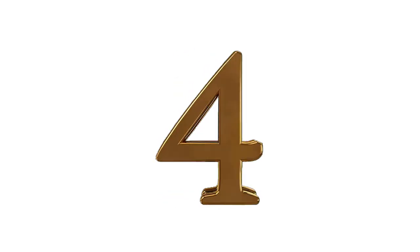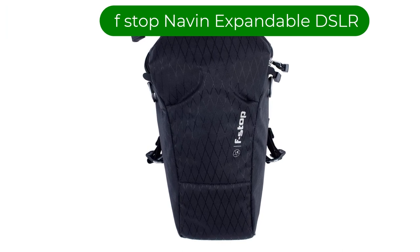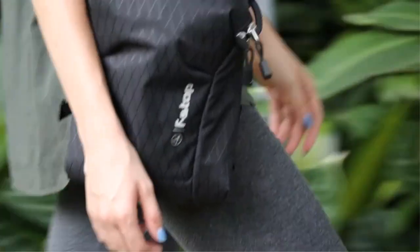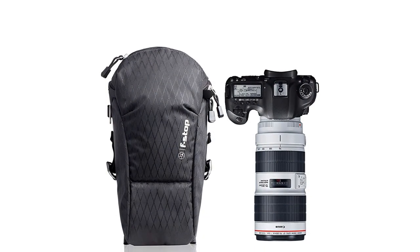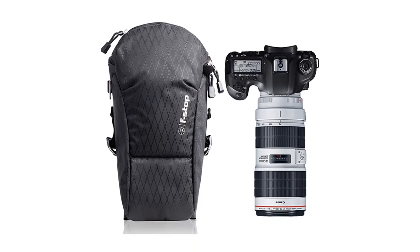Number 4. Our fourth best pick is the F-Stop Naveen Expandable Camera Carry Holster for DSLR. This holster is made from the same proprietary DuraDiamond fabric as their latest Mountain Series backpacks. This high-denier ripstop weave is waterproof and incredibly durable. The Naveen comes with a shoulder strap but can also be worn on a hip belt or strapped to your chest on a backpack harness.